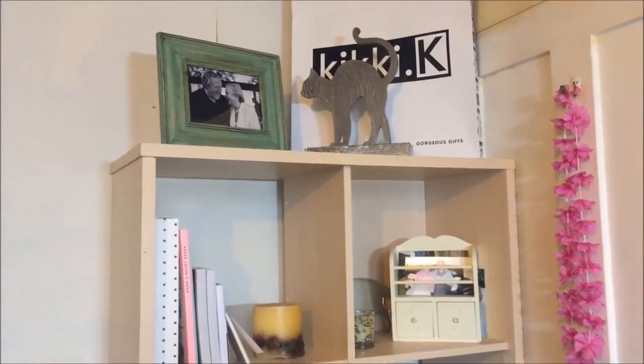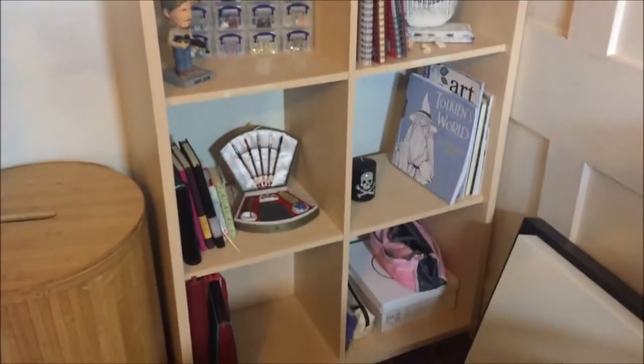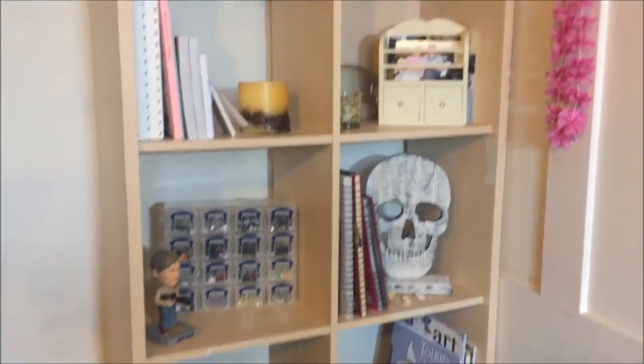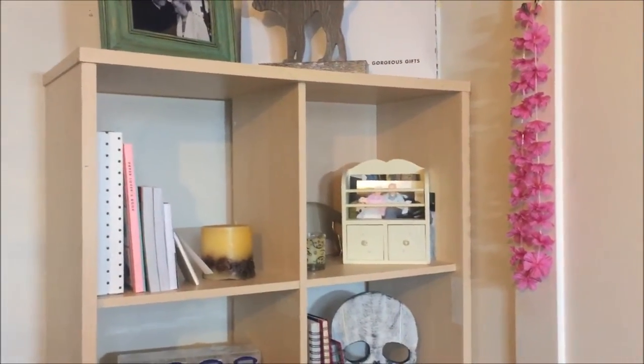Here is a built-in wardrobe — I'm not going to show you because I don't use it for anything crafty; it's just out-of-season clothes. And here I have my one piece of Ikea furniture in the entire room. It was in my dad's office and I convinced him to give it to me. I'm not really utilising it very well at the moment — I just don't have the stuff to fill it yet.